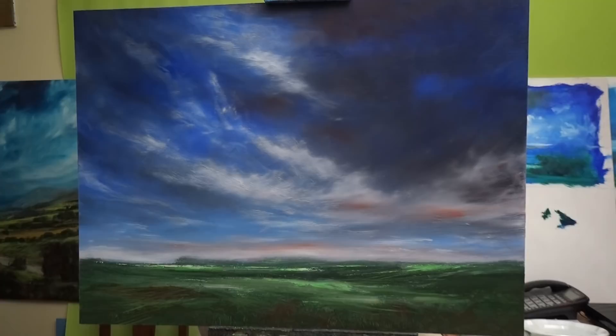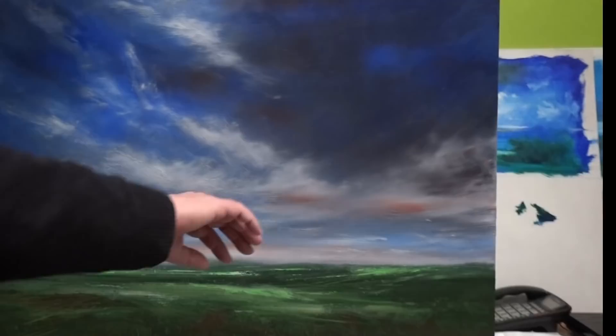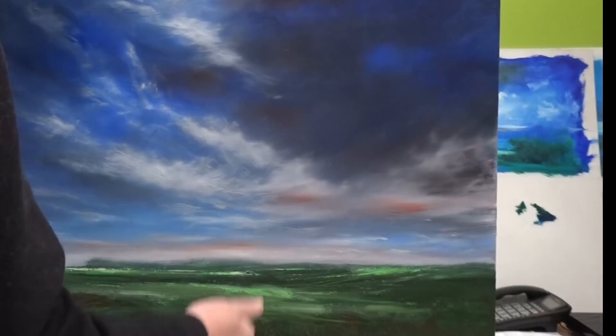Hello and welcome to my video. It's the old brick guy here, covered in cat hair as usual. I've got this painting and I've had it for about six, seven months.